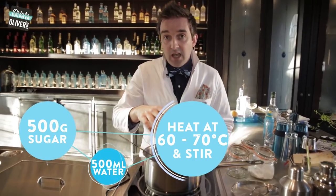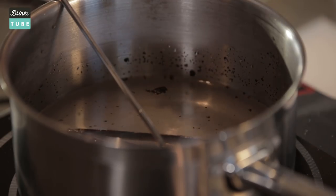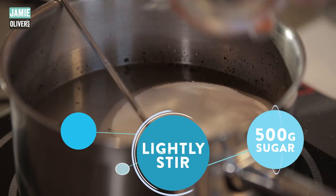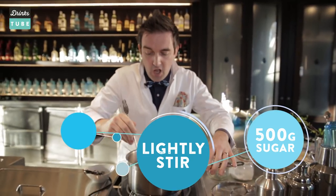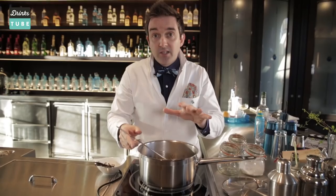That's infusing nicely and we just have to wait about 10 minutes for that to go clear, and then we're going to add the second 500 grams of sugar. Now that it's gone clear, we add the other 500 grams of sugar — this should take another 5 to 10 minutes to go clear again. You don't want to over-stir this, otherwise you'll make the sugar syrup crystallize, so let the pan do its thing.